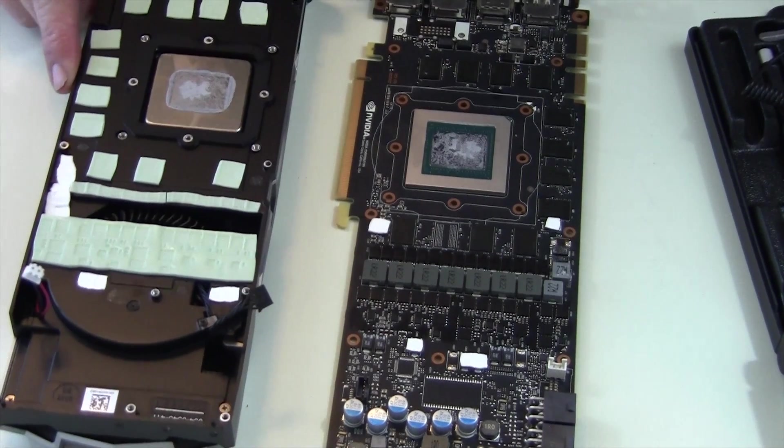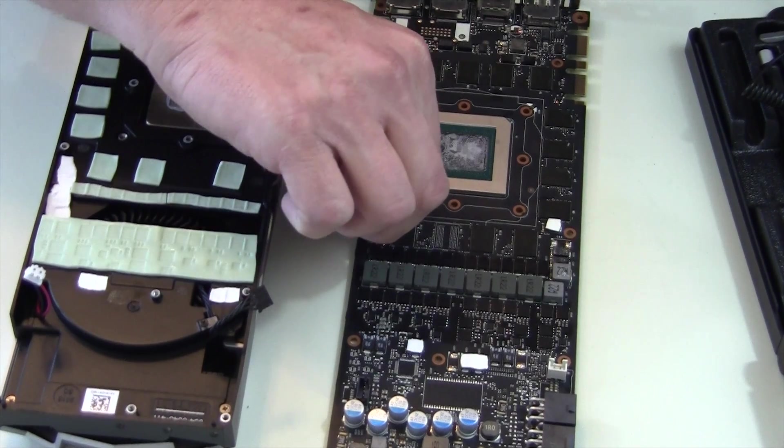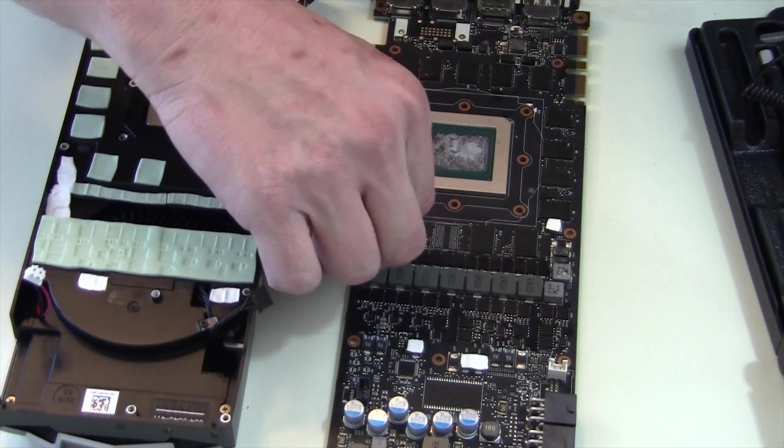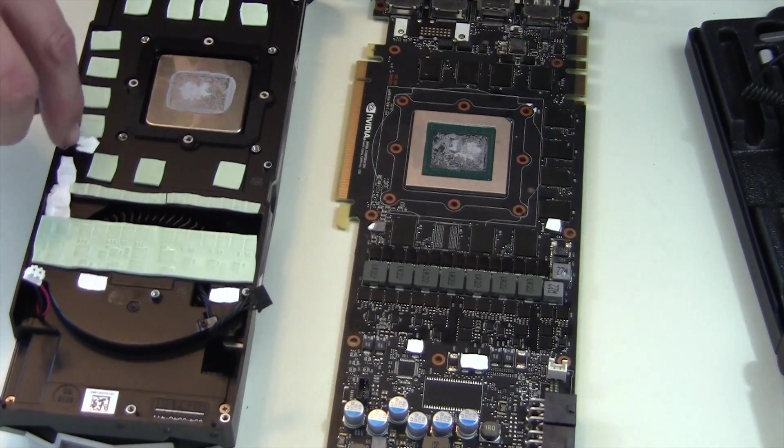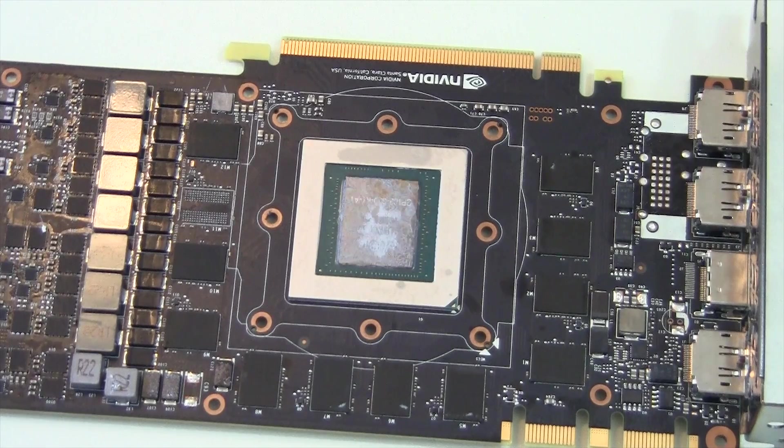If you do want to take your card apart to replace the thermal paste, it might not be a bad idea because I was less than impressed with this one. Also, if any of your thermal pads stay attached to the PCB, transfer them back over to the blower. Those are some odd thermal pads — almost like toothpaste — but make sure you transfer everything back over.